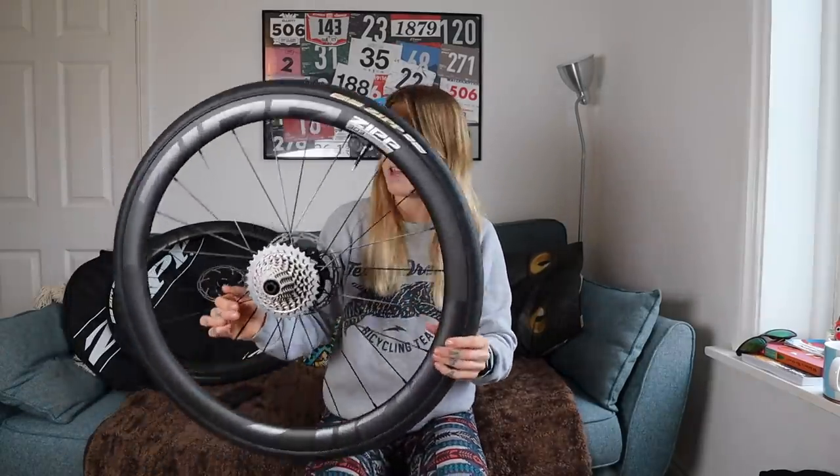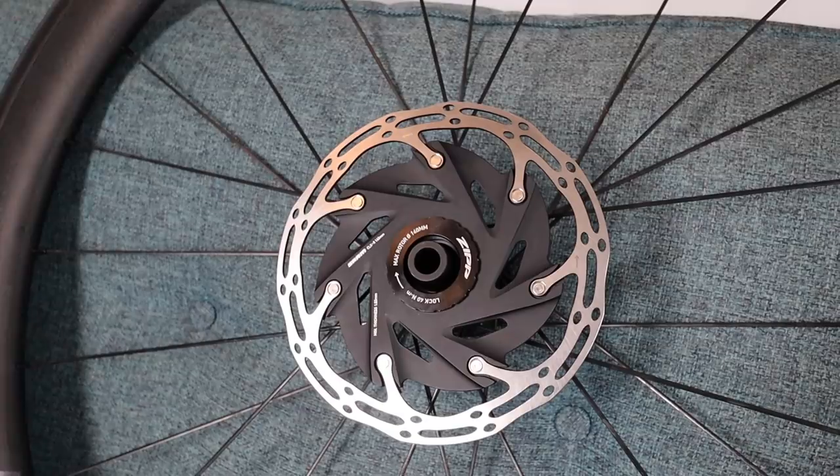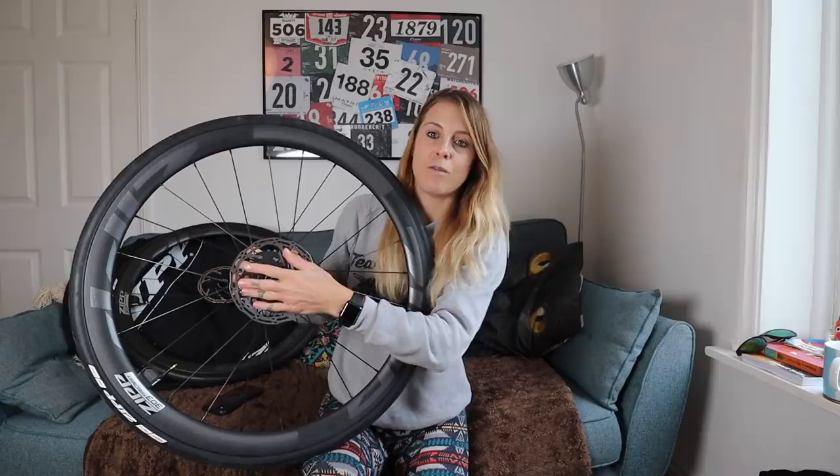The wheels come with a whole new hubset called the ZR1DB. What's really cool about them is that they've got 66 points of engagement, so they have an even quicker response. They use a centre lock disc, which is really cool, because rather than having a bolt-on one where you've got to fiddle with all those bolts, with these you just slot the disc on and then do this up.